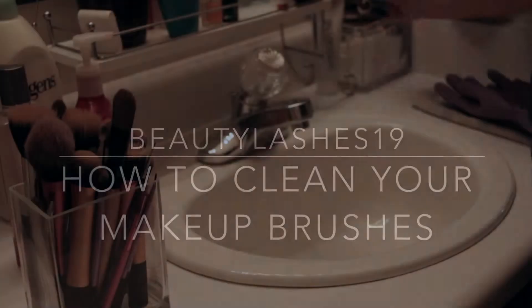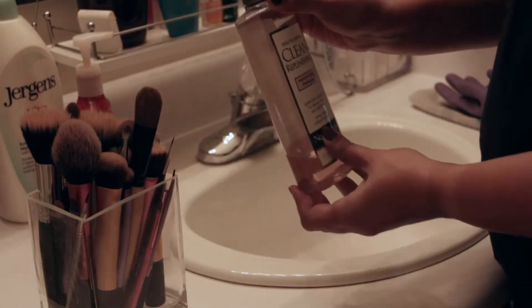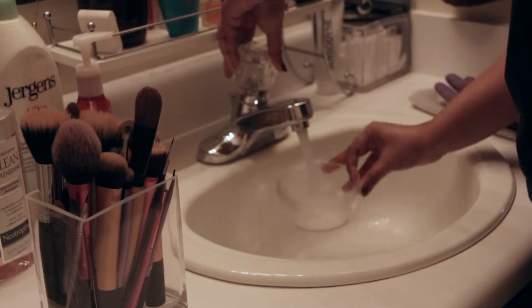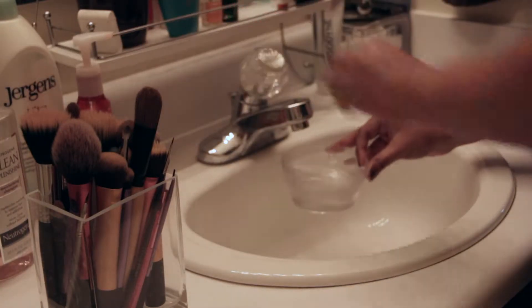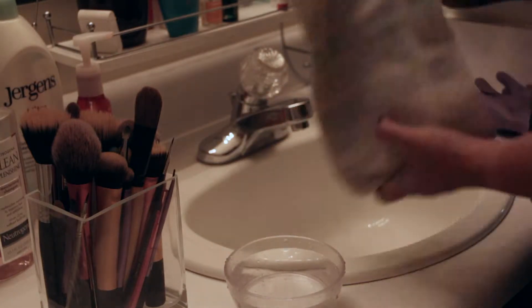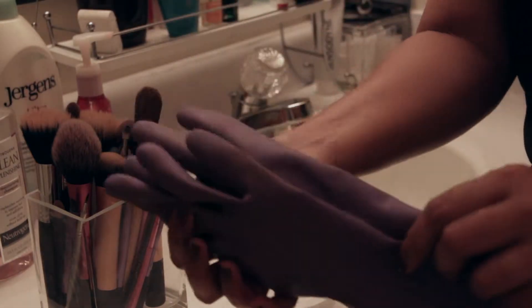Hey there, welcome back! I'm Sneha and today I'm sharing with you how I clean my makeup brushes. You will need your dirty brushes, any mild shampoo, a container to hold water, a clean hand towel, kitchen gloves which are optional, and a lid to pour out the shampoo.